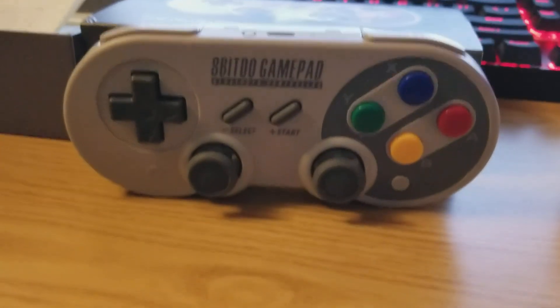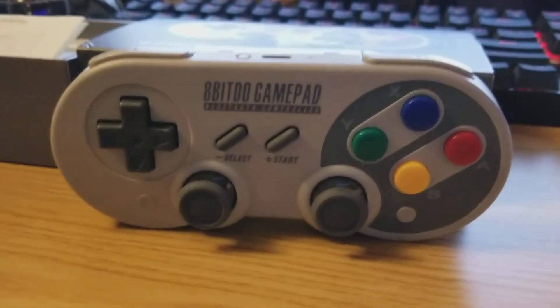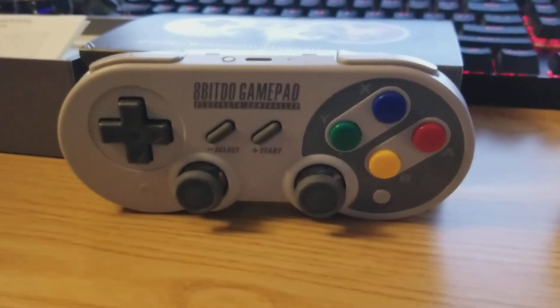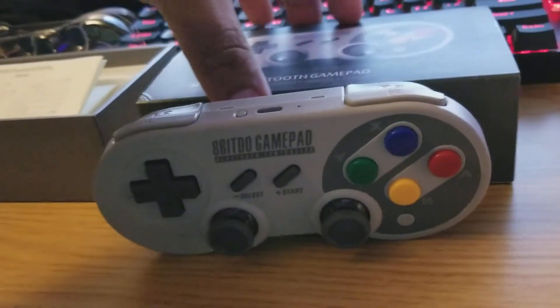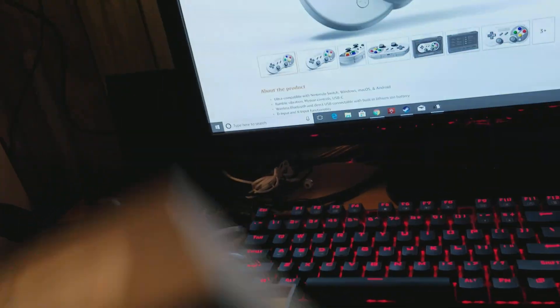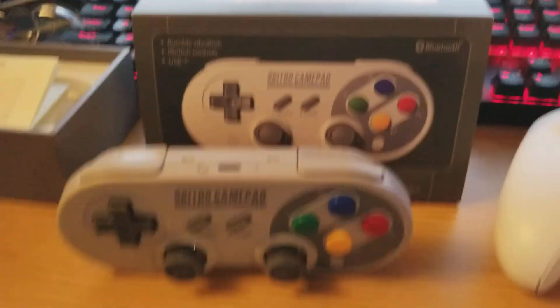That is my review and rumble clarification on the 8BitDo gamepad. If you're looking for another controller, I'd highly recommend it. This has been Alpha Compton — a sort of unboxing. I hope you enjoyed it, and I'll hopefully have more content to upload soon. Thanks for watching.